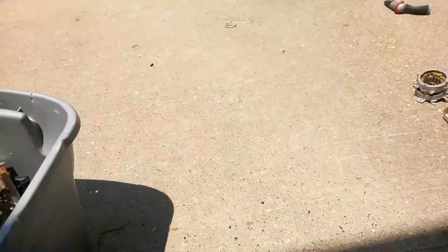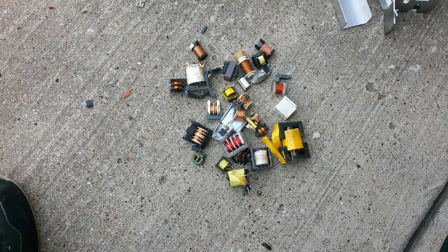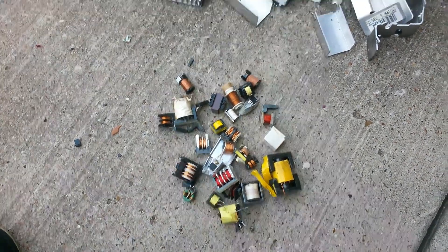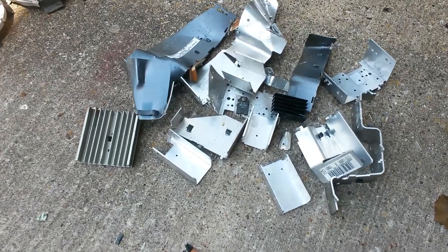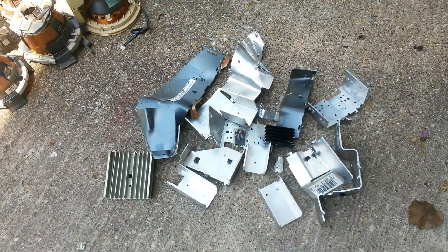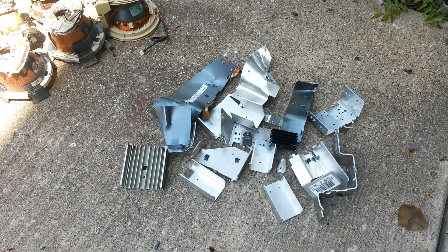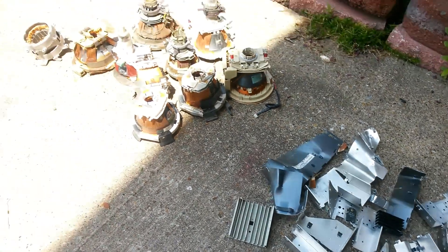Okay, I'm done breaking the boards down and this is what I got. I got all the little transformers, so I'm gonna put them in a bucket. That's the aluminum — I still need to break it down a little bit more, but it's pretty much done.